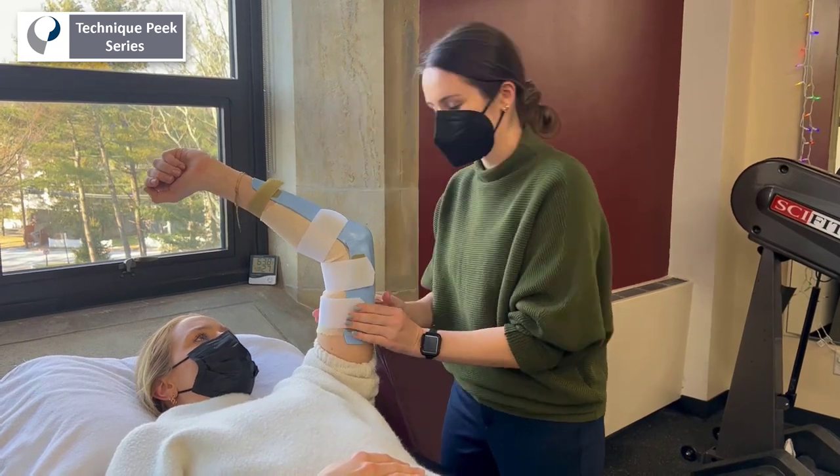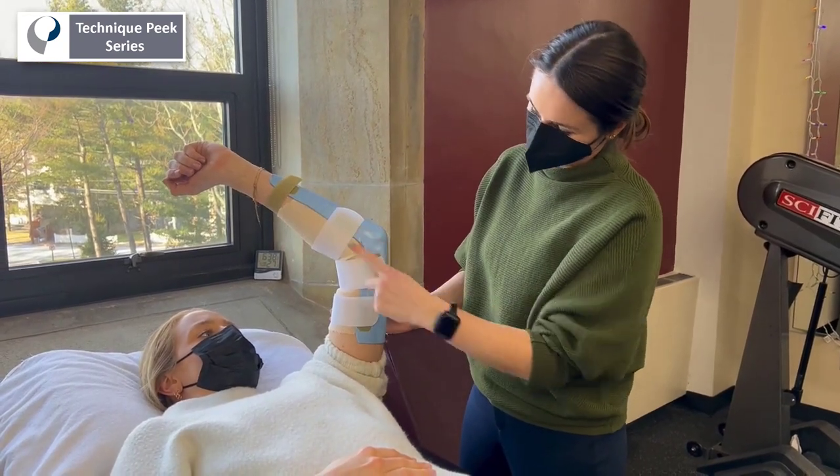I hope you found this video helpful. Please tune in for additional splinting videos to come.